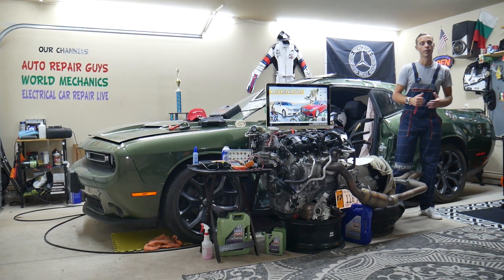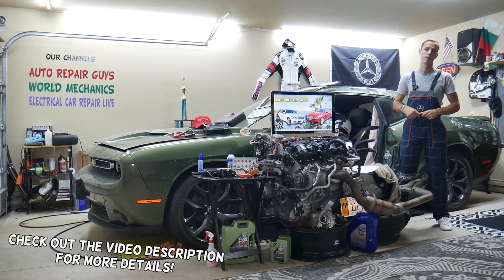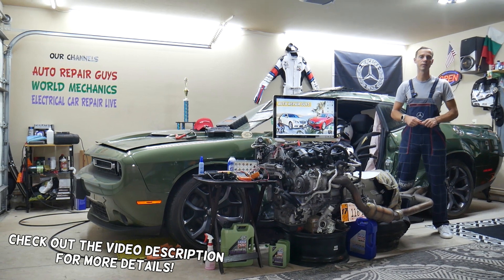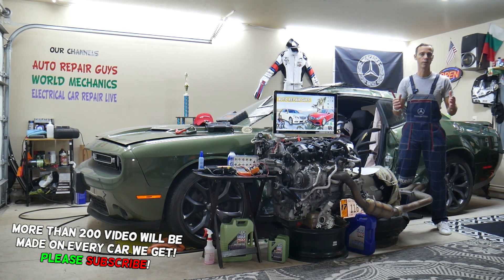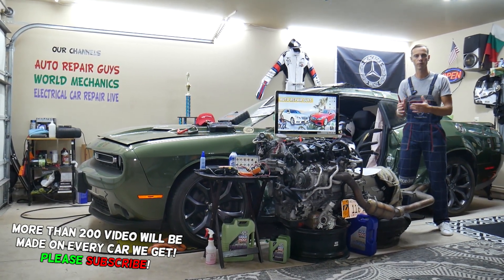Hey guys, welcome back to Autorepair Guys. Thank you for watching and subscribing to the channel. Today it'll be a super helpful video for any of you having a Mercedes E-Class from year 2010 to year 2016, known as generation W212. If you need to find where the starter fuse is located, also known as the engine starter fuse, stay with us.